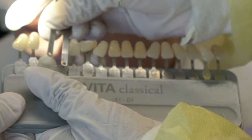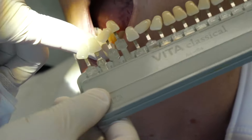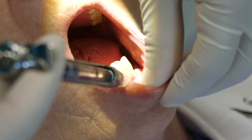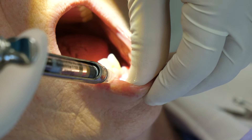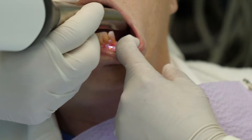First, the dentist and dental assistant will pick a shade for the crown. They use something called a shade guide to help them match the color of the rest of your teeth. Once they pick a shade, it's go time. The dentist will numb you up so you will feel comfortable and not feel a thing throughout the entire procedure.